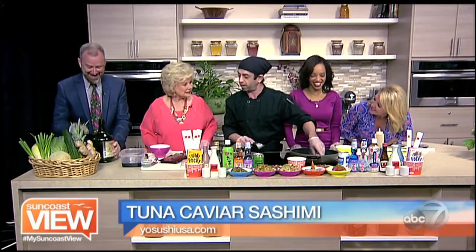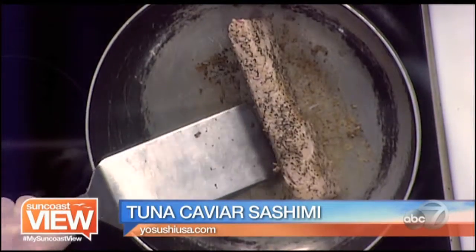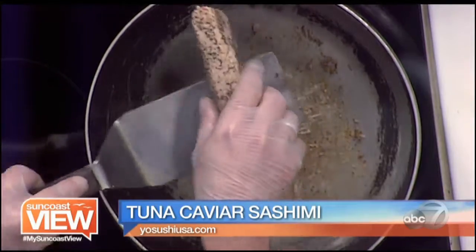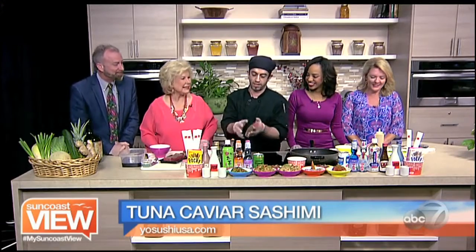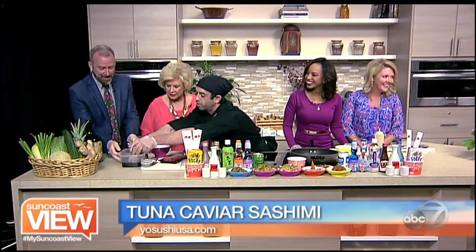Tuna is looking pretty seared over here. Nice sear on the outside, still pretty sashimi quality on the inside. Let that sit in there for about a half hour.